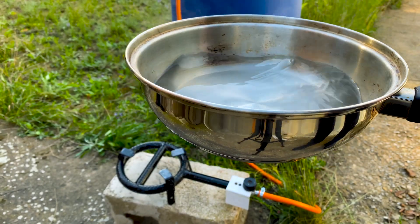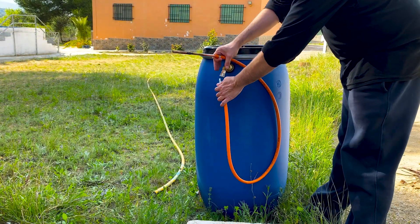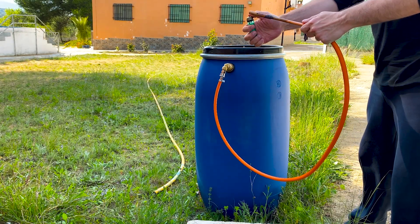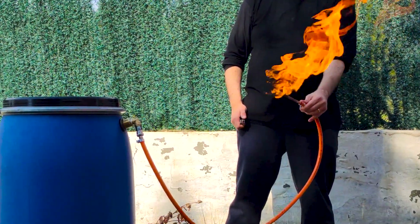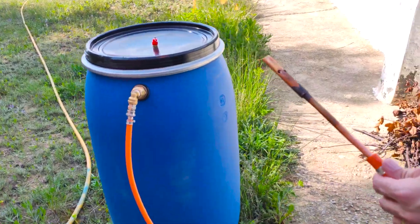As we see, the gas generated serves perfectly for cooking. Now we are going to connect a blowtorch. As this blowtorch does not have a regulator, a large amount of gas comes out that generates a very visible flame. Do not even think about trying this indoors — you must always be very careful when handling gas and fire.